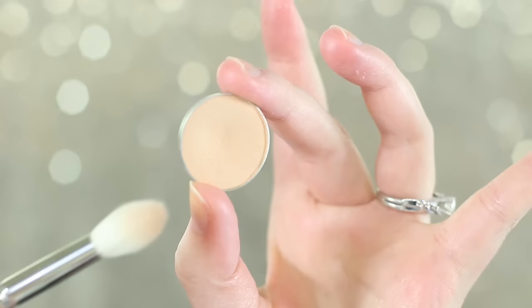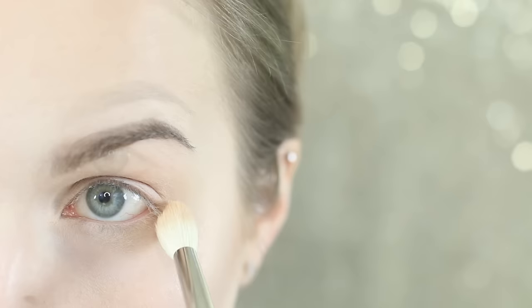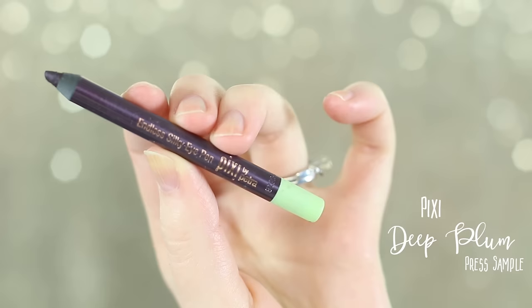I've already got a base shadow down, so now I'm adding Beach Assistant Cream as our transition shade. I'm using a Hakuhodo J5522 and applying this through the crease, running it up and blending towards my brow. I'm also adding quite a bit on the lower lash line. Obviously this is not part of our analogous color scheme, but we do need a transition shade that'll blend into our skin.